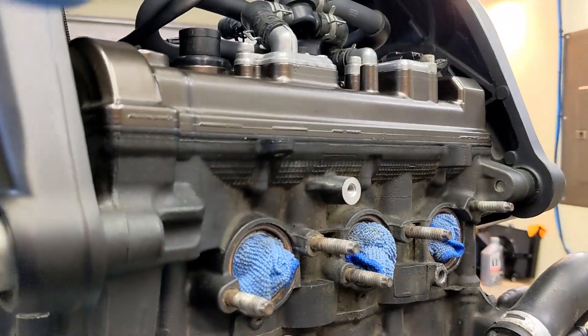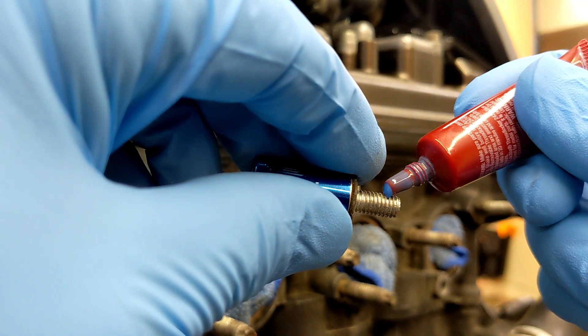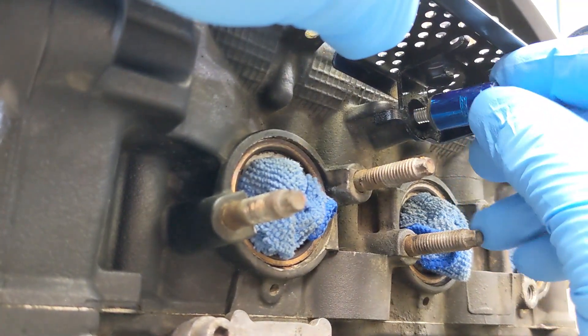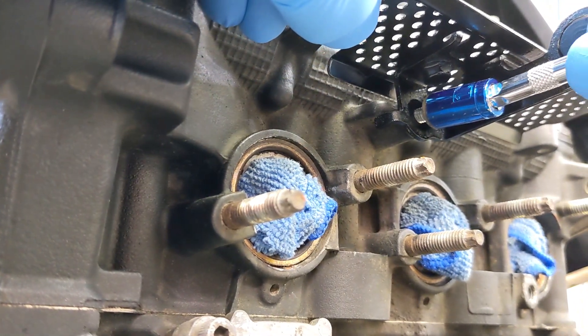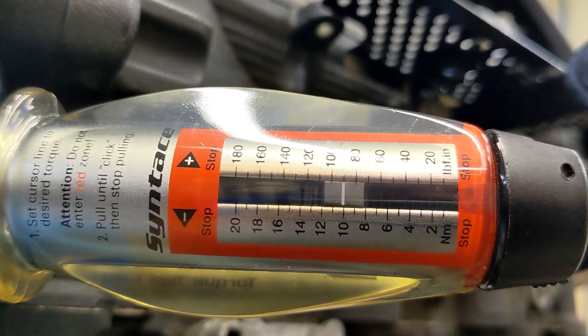I'm going to reinstall the radiator stay right here — install a tiny drop of Loctite. It definitely looks a lot better painted. Using a little 10 millimeter socket with an extension for the torque wrench, tighten that to 10 newton meters.